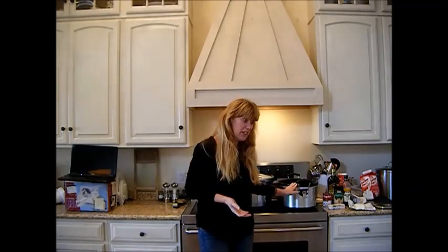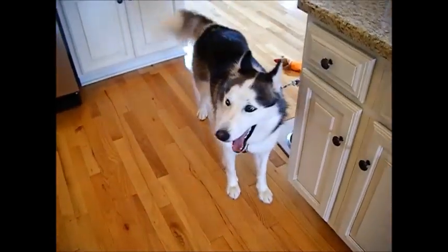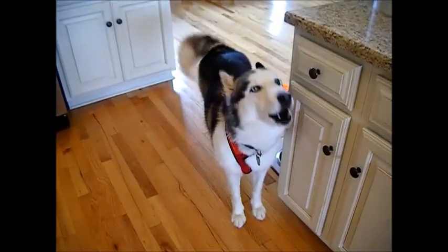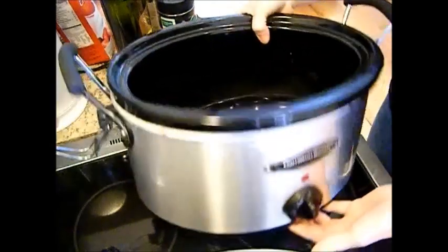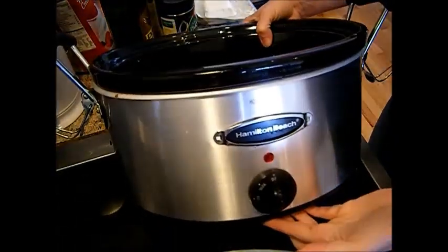What ingredients do you think I would have put in here? Lexi, talk to me. She's inside today because it's pouring raining, so please bear with us today because we got Lexi indoors. So the first thing we're going to start with, of course, is the crock pot. This one's by Hamilton Beach.